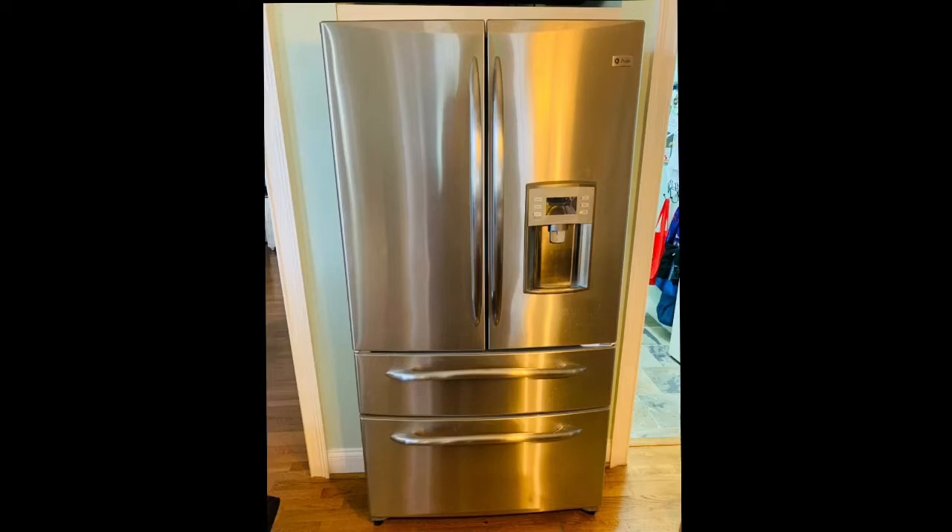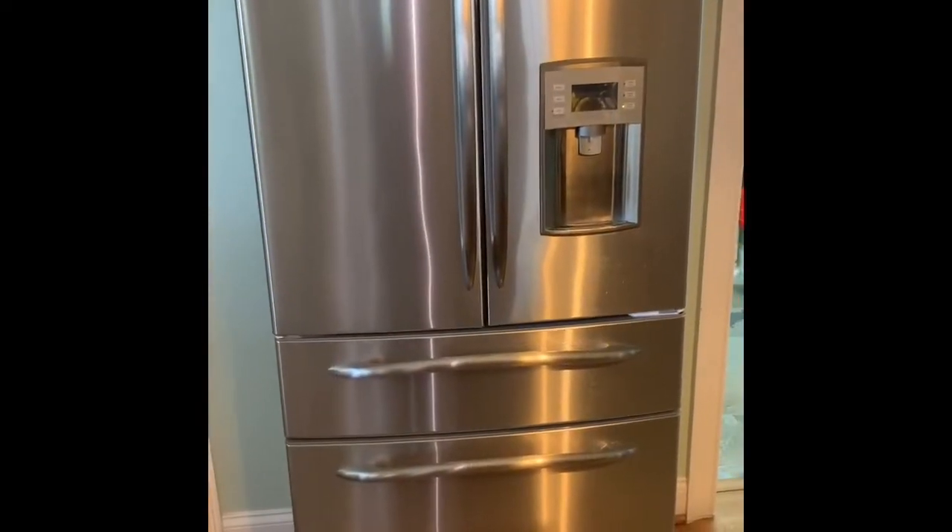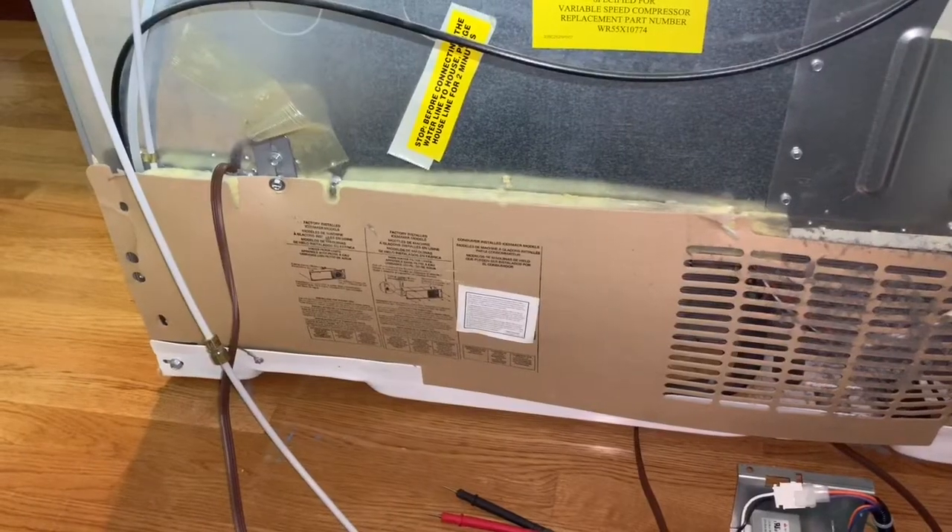Today we're going to be working on a GE refrigerator. This is a GE Profile, and the problem that we have is that the LED light for the refrigerator side is not working. There's the model number, and whether I have the switch pressed or not, the light is not working at all.